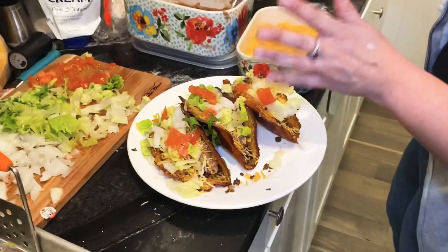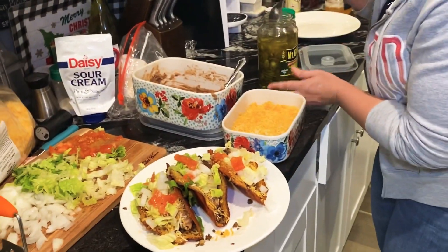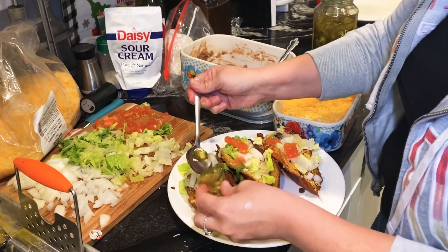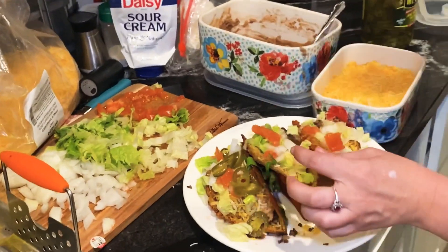We want some jalapeños — mmm! Just load these tacos up, guys, because you can. Oh, look at that — that looks so good!